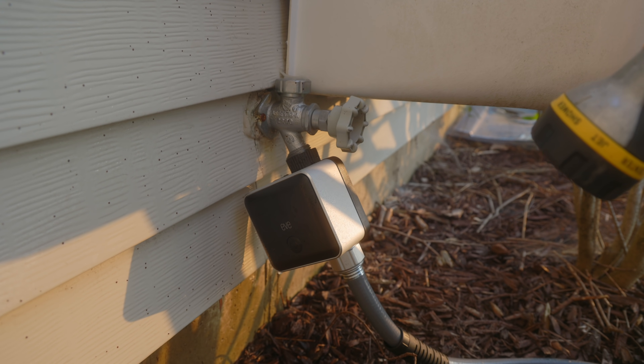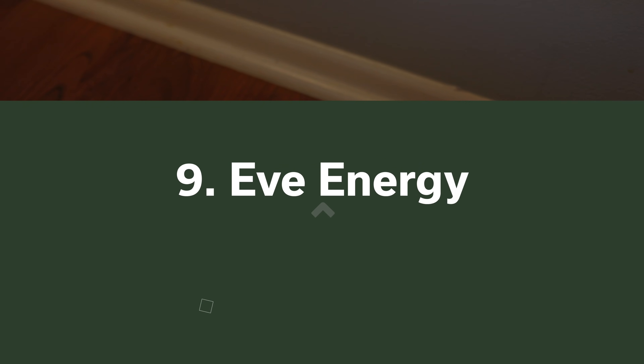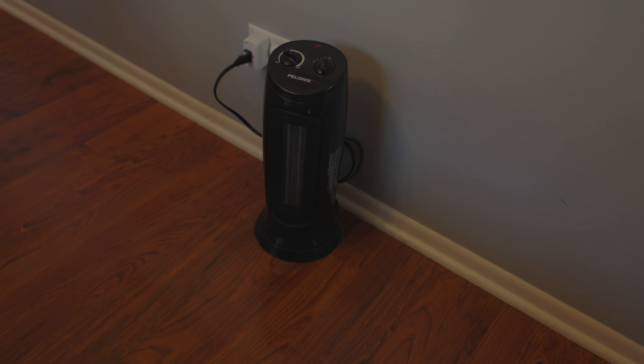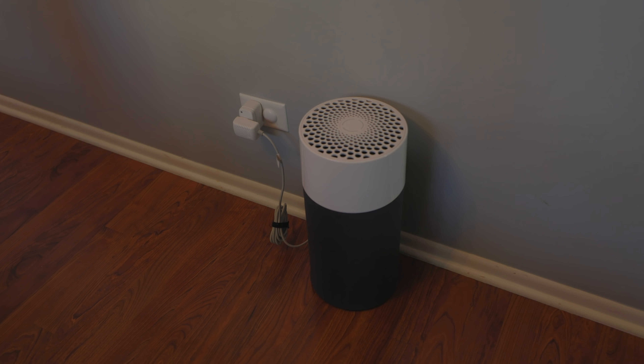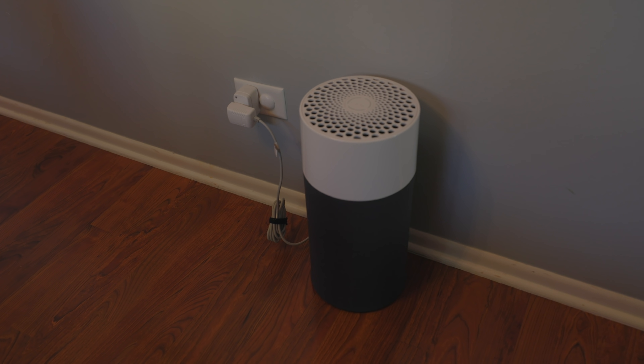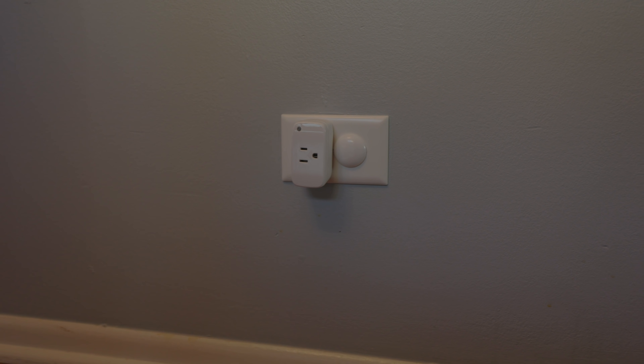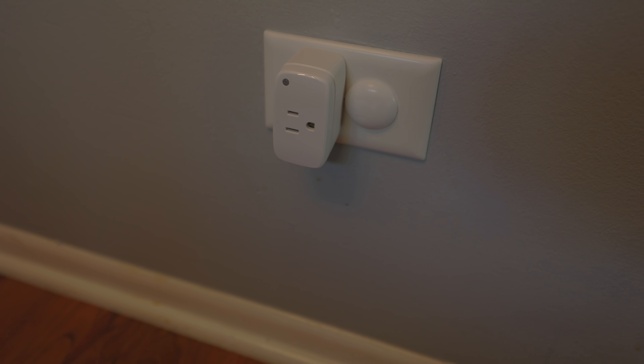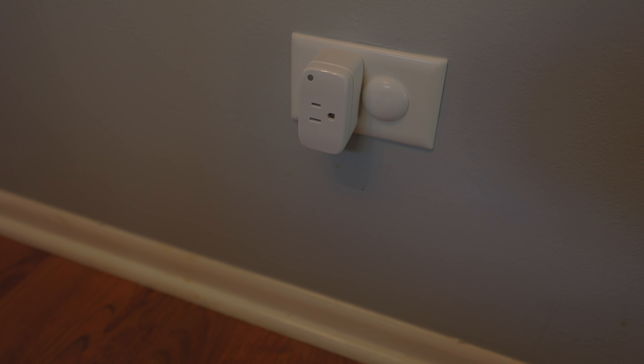Speaking of extending your Thread network so it reaches outside, Eve Energy is a great Thread router to have throughout your home. Whether it's controlling a box fan, a space heater, a lamp, air purifier, or any number of other devices, smart plugs are a great way to add smart options to existing stuff in your home. At around $40 to $50 US for the Eve Energy, it is an expensive smart plug, but it does come with the added benefit of strengthening your Thread network, and I've also found this plug to respond very quickly to commands like many of my other Thread devices.